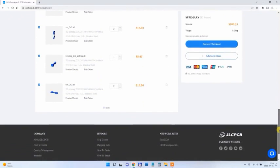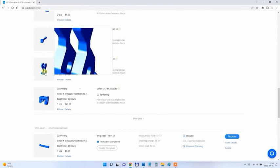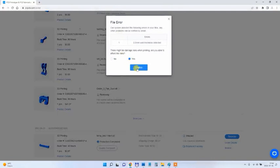After saving to cart I can see the summary of my order with estimated values. I cannot do the payment yet — every object will be reviewed. For example, I had some objects with thin parts and had to confirm I know there is a risk of damage during printing. After approximately two weeks the package arrived.